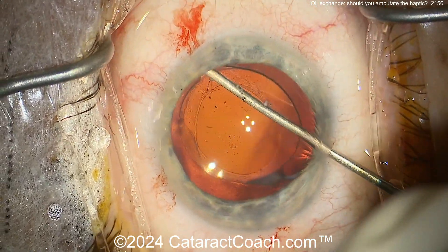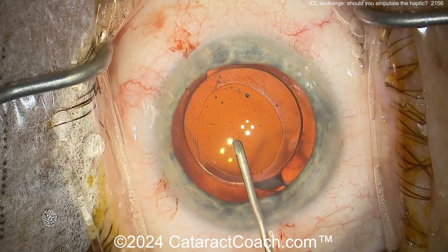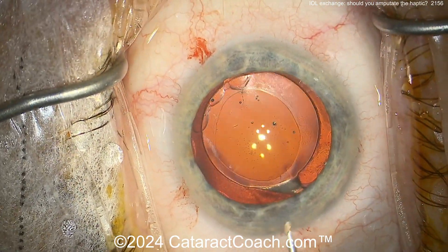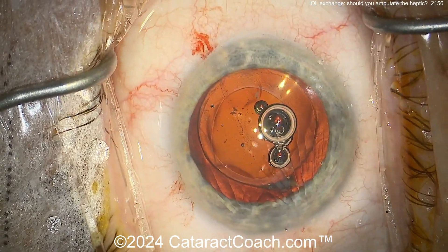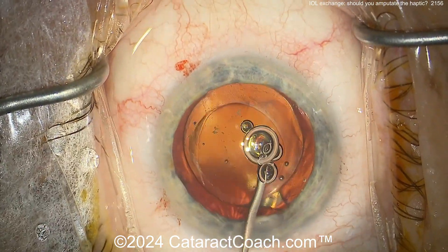Here's going under the rhexis edge with a blunt instrument to separate and create a space, and then you can do a visco dissection. There's the viscoelastic — you want to separate the anterior and posterior leaflets of the capsule.